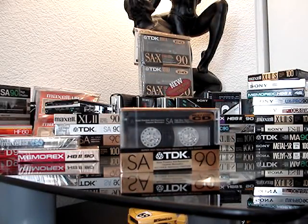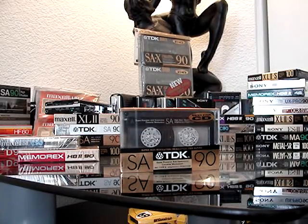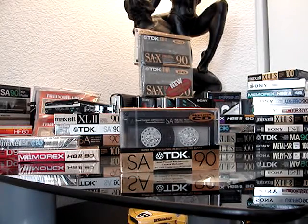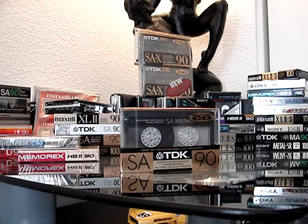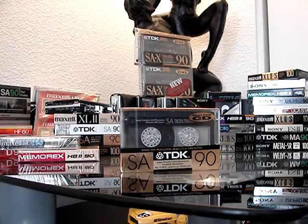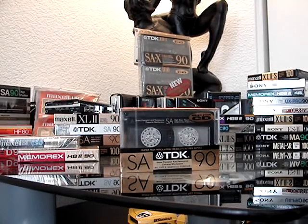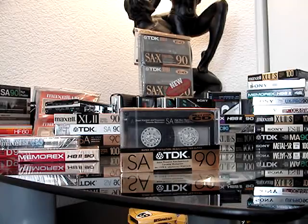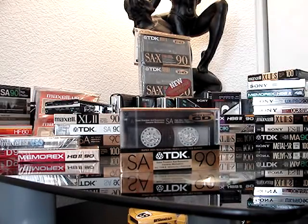TDK SA90 — obviously Type 2. Nice large window to be able to see the reels inside. That has a really nice glossy finish on the cassette inside. Here's an SAX90 but the finish inside is the same — you can see how nice and shiny that is. That's what you'll get out of that if it was opened.